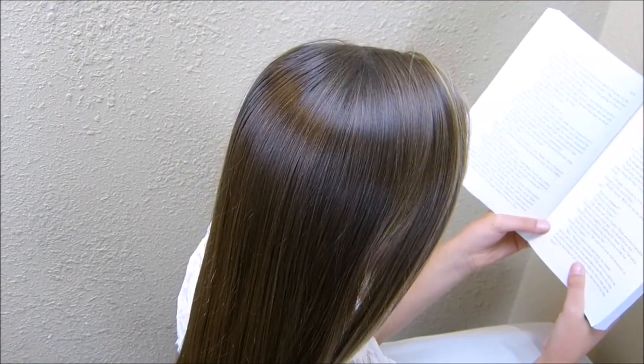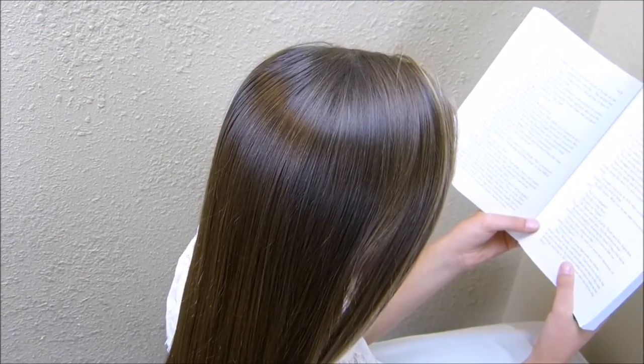Hey guys, today we're going to be doing a hairstyle that we thought would be cute for homecoming or any formal occasion.